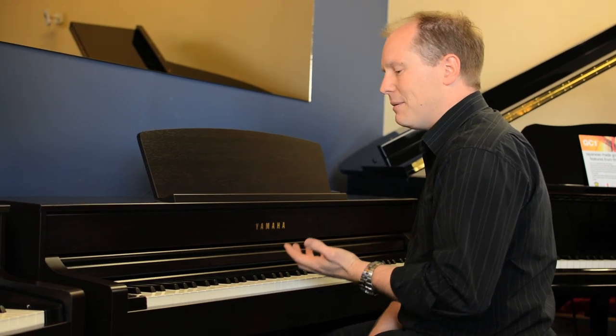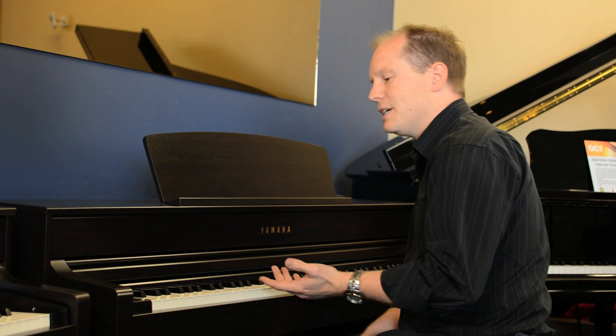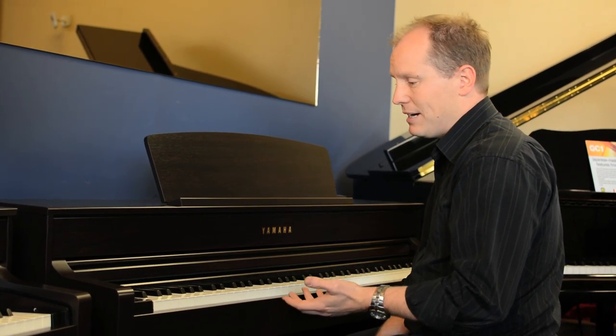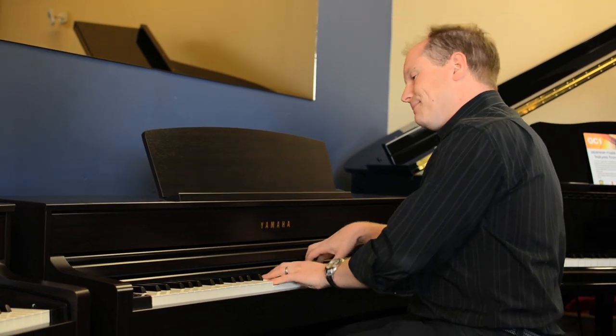The first thing Yamaha have improved as far as the pianos go is the actual sample. You've got a CFX Grand, which is Yamaha's top of the range grand piano, and your piano sound is this.